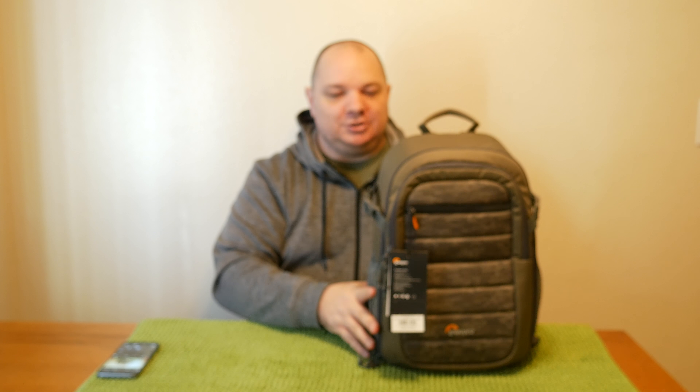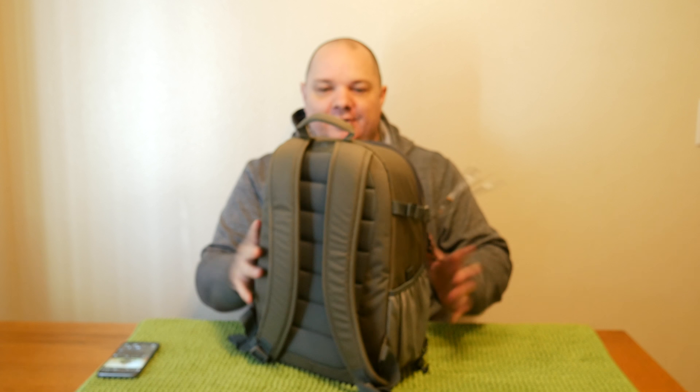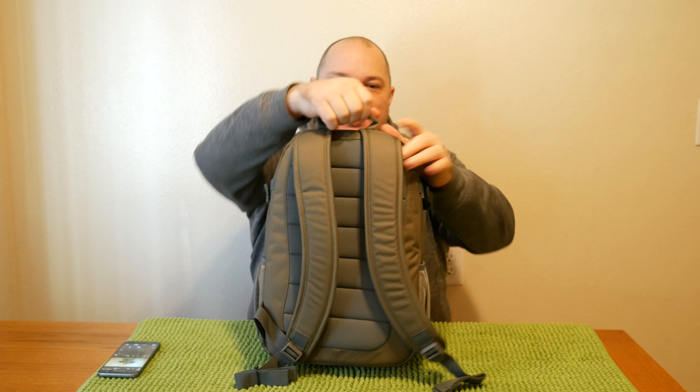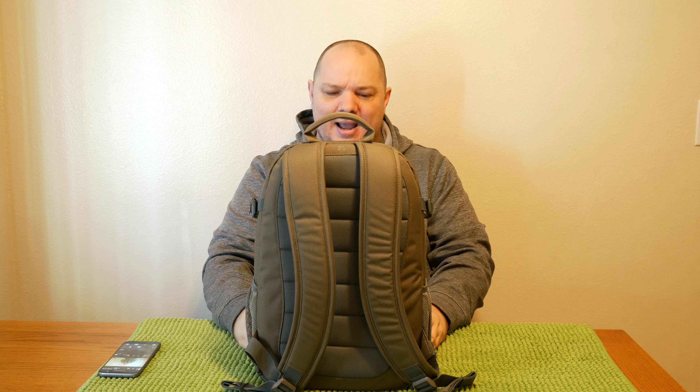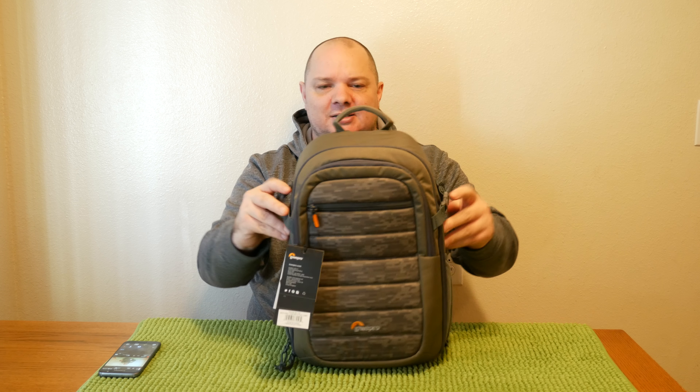Starting out, it's padded all around, very well built. It's got contoured and padded straps on the back, a padded back, and a nice handle on top if you want to carry it like a regular bag, because it is relatively compact. It's about 8 by 10 by 15 inches in dimensions, and it does have quite a few features. On the side it has cinch straps so when you're fully loaded up you can tighten everything down for walking or hiking.